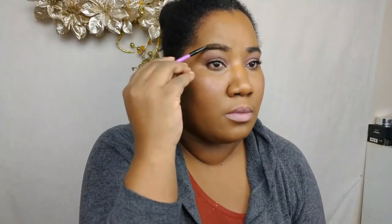For brows I'm only going to be using a brow gel because I have full brows naturally, so I don't really need much. If you don't have a lot of brows you might want to go in with your regular brow routine, but for me this works really well. And that's it — that's the look! I did not use any setting powder; I combined my setting spray with my foundation. I hope you like this look and I will see you in the next one — bye!